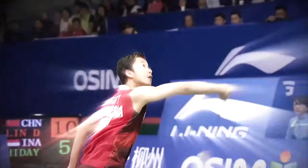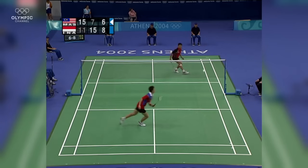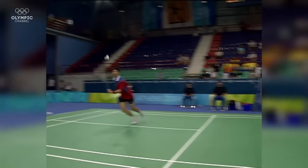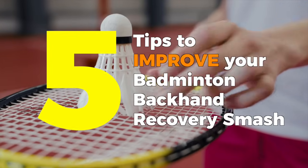We all know the backhand king Taufik Hidayat and his legendary backhand smashes and records. But what many beginners and intermediate players know less of is his backhand recovery smash, which is a disappearing craft. Nowadays you rarely see athletes use it — sometimes Victor Axelsen, but less and less athletes are using this very effective shot. Today we'll be teaching you how to do the backhand recovery smash like Taufik Hidayat.